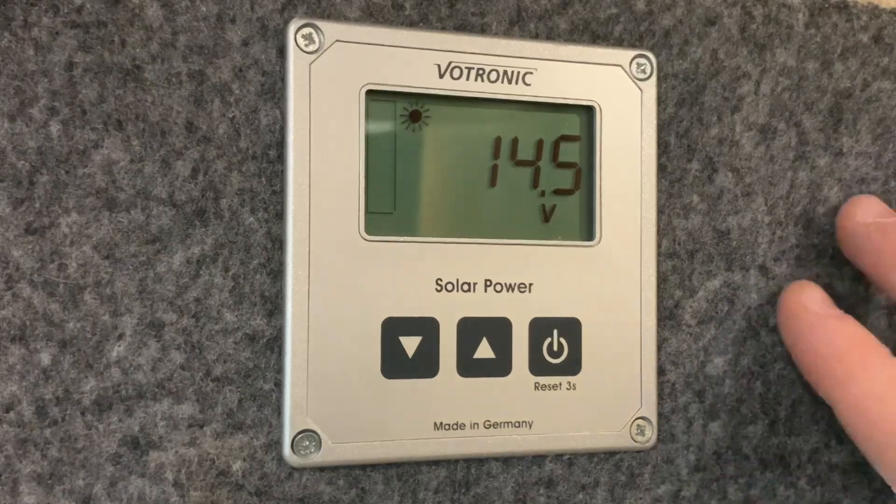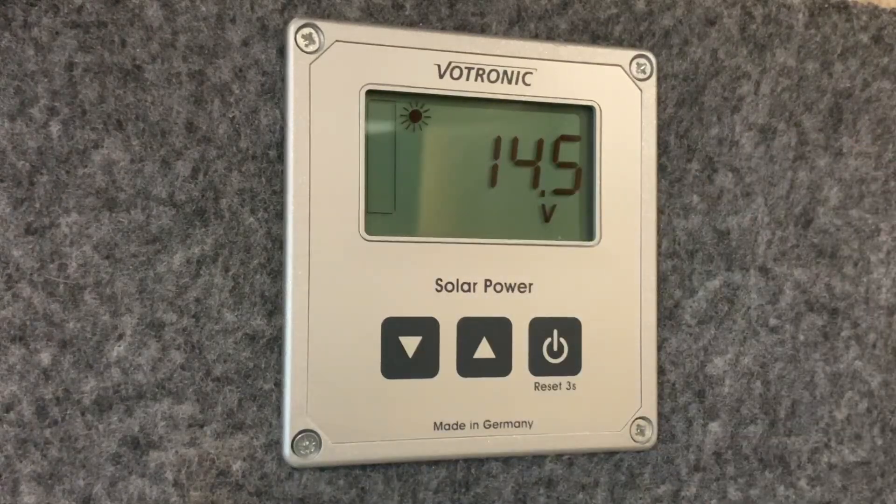Let's start talking about what we see on the screen. At the top you can see the sun symbol. If this sun symbol is not present then solar power is not available. If the sun symbol is solid then solar power is available and your solar panel is going to be doing what it can to recharge your battery. If the sun symbol is flashing, that means the battery is pretty much fully charged, so the solar panel is going to limit its output in order to prevent overcharging the battery.